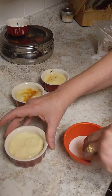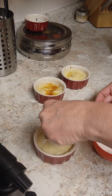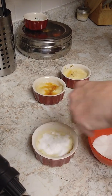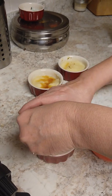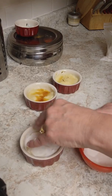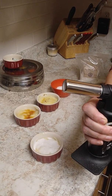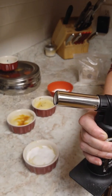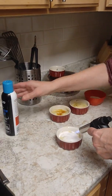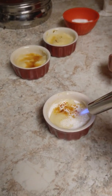Now for the demo — move these out of the way and cover the whole top with sugar. This is creme brulee, but you can also use vanilla pudding, chocolate pudding, or any pudding you like. Cover the top, turn on the torch, and you'll hear that hissing sound. You can see that beautiful caramelization happening.